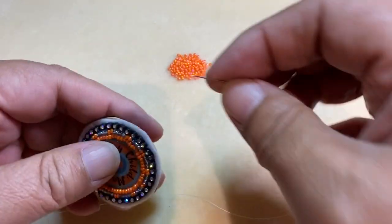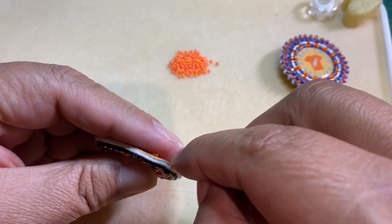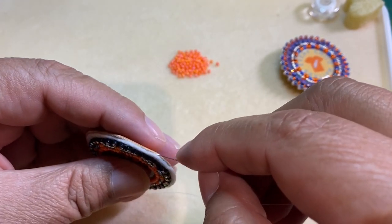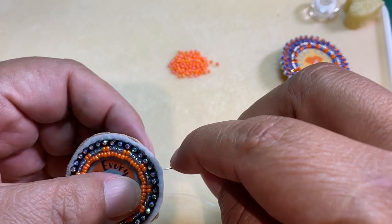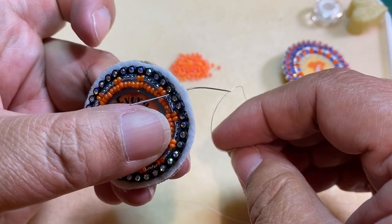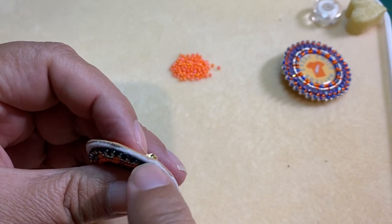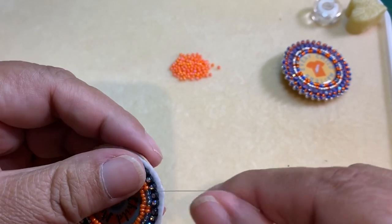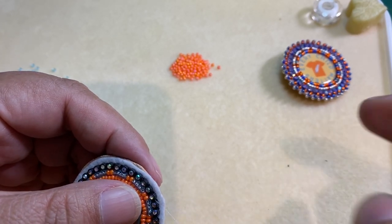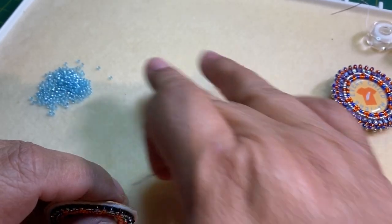To start we are going to put our needle through the pellon, but we are going to go between the backing and the pellon so that the knot is hidden, and we're going to come up between two of those rhinestones. Pull and you can see there that your knot will be hidden in between those two layers. Each row of the whip stitch will have three beads and I will be alternating between the orange and the blue.